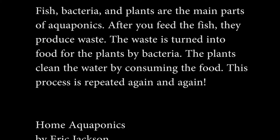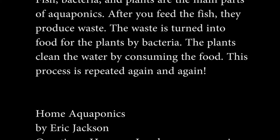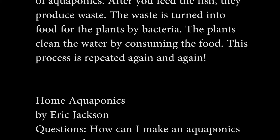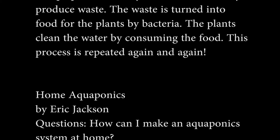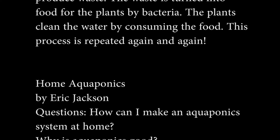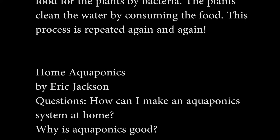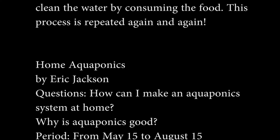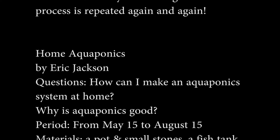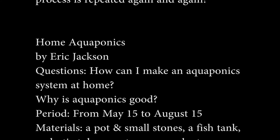This process is repeated again and again. Fish, bacteria, and plants are the main parts of aquaponics. Home Aquaponics by Eric Jackson. Questions: How can I make an aquaponics system at home? Why is aquaponics good? Period: From May 15th to August 15th.